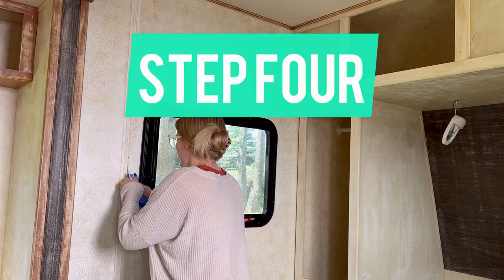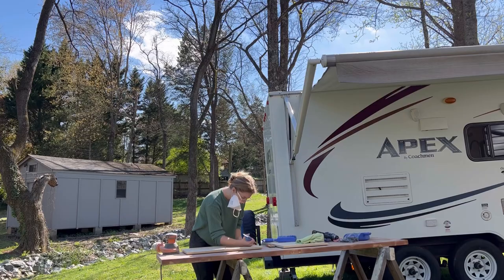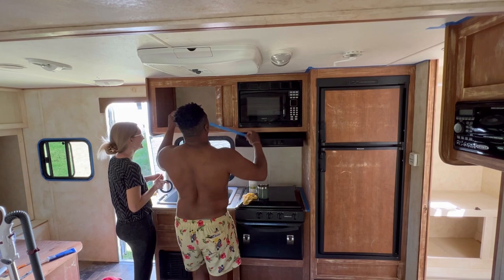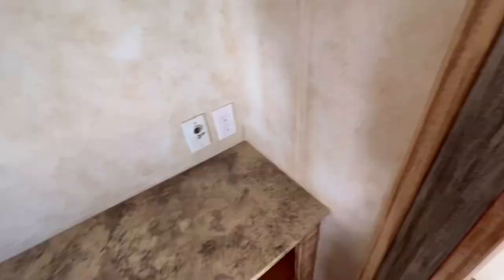Next up, we filled any holes from removing things like the blinds. And if you remember from the original RV tour video, we changed the way that some of the cabinets opened, meaning that where the handle would go would also change, so we patched up some of the holes on there as well. We finally made it to the final step before painting. We taped everything to make sure that we would have nice clean lines when we were done. All of this prep took time, but it is worth it — it will make the final product look nice and neat. And now, for the moment we've all been waiting for, it was time to paint.